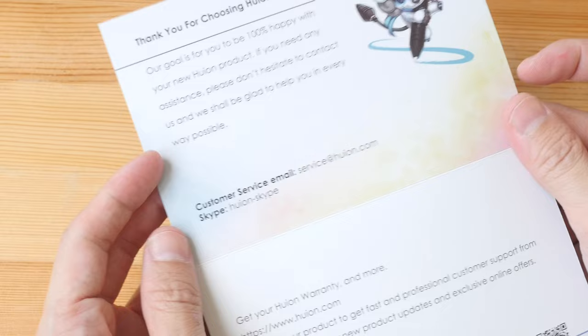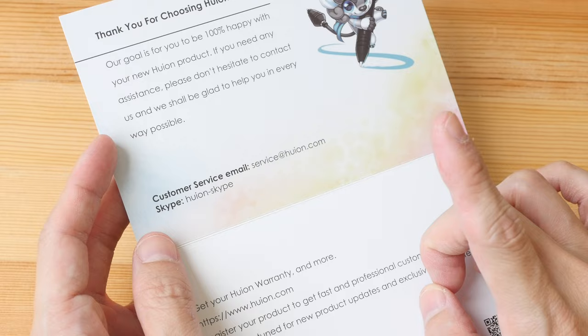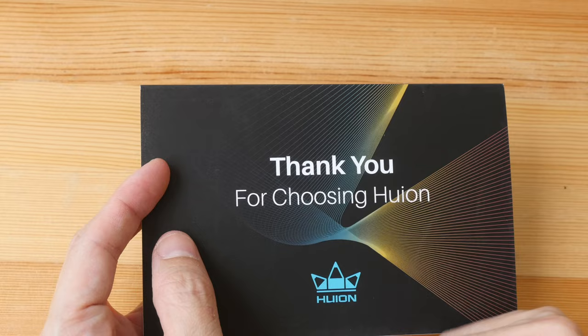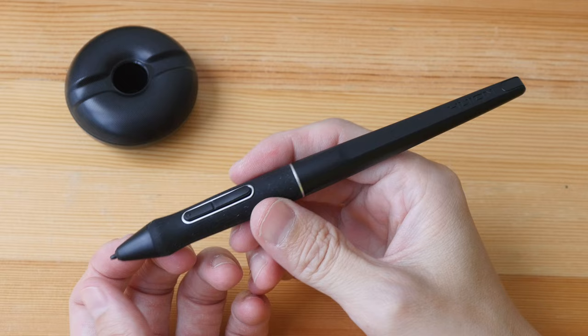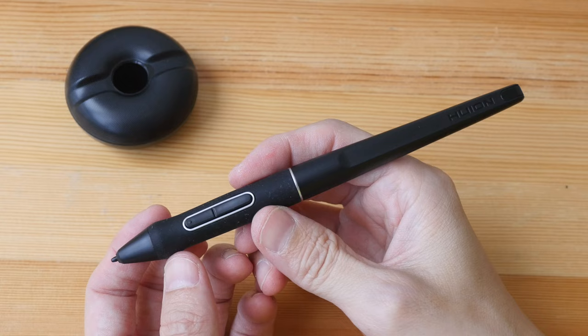A thank you card with contact information for Huion customer service is also included. The pen display comes with one year of warranty. If you buy from Huion's website, you have the option to purchase additional warranty: an extra six months for $50 USD, or an extra year for $100 USD.